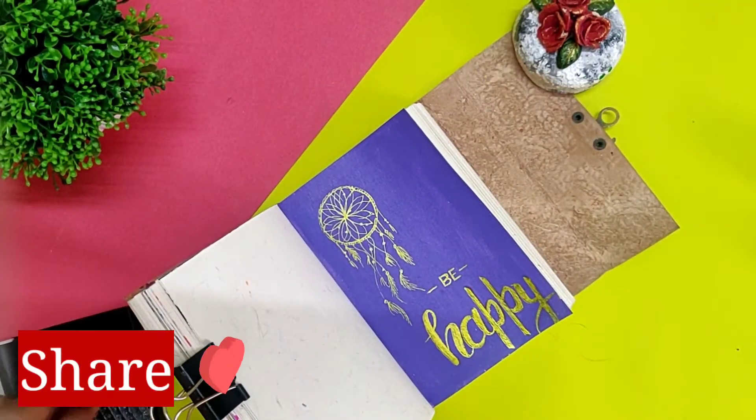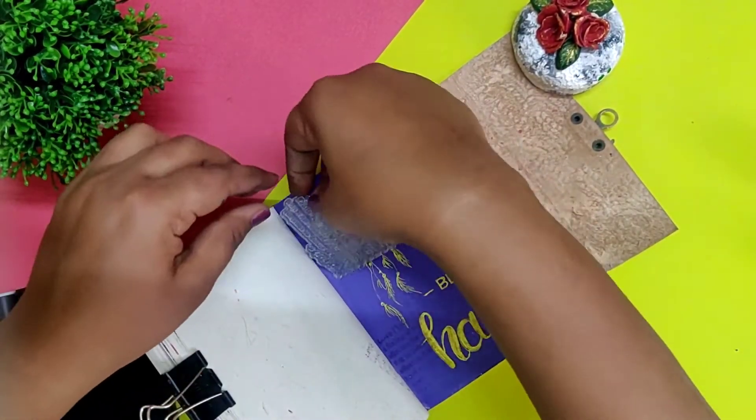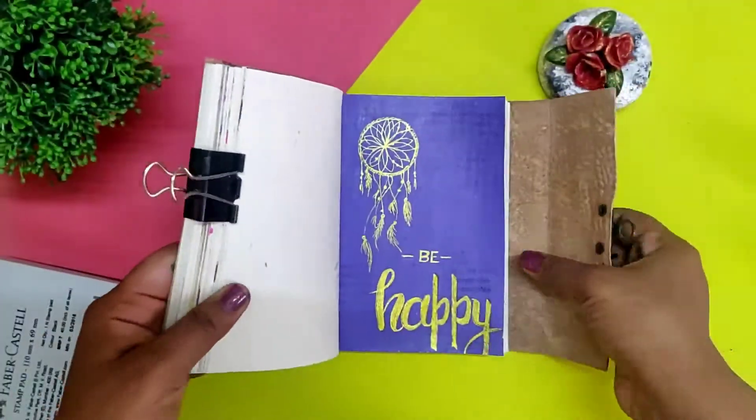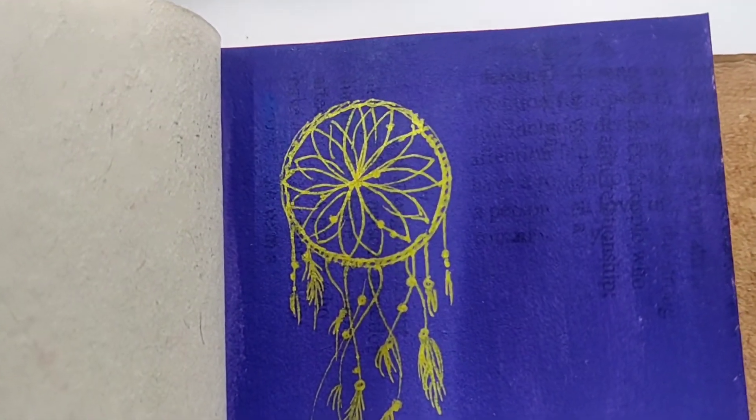Finally, using some stamps to complete it. I hope you like this technique and this color combination. If you like it, please give it a thumbs up, subscribe to my channel for more such artworks, stay tuned, and I will see you in the next one.